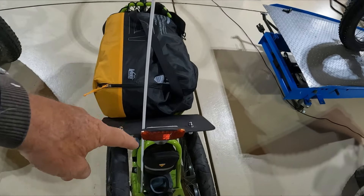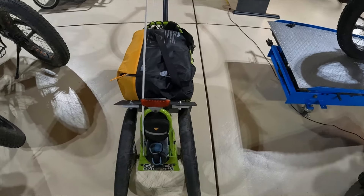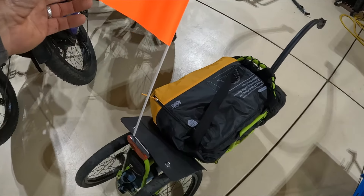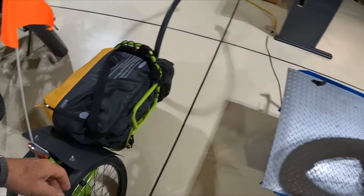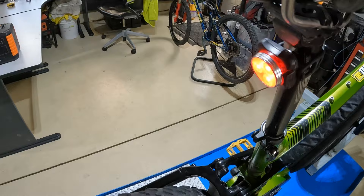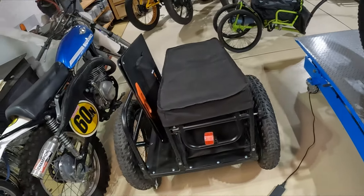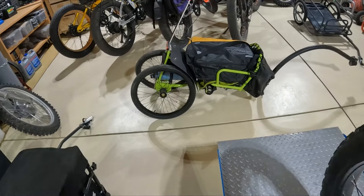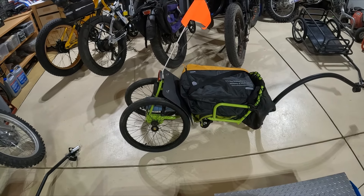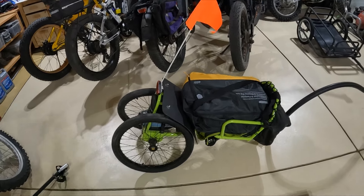I personally like to have some sort of signaling device on the trailer, because people these days are constantly looking at their phones — especially if you're up in the mountains in a pretty spot. I also wear orange myself and have flashing lights on the bike whenever I'm out on the road. I highly recommend lights both front and back. Hopefully this helps you get started on your camping gear and decide what kind of setup you want. I look forward to getting back out camping with the e-bikes — hopefully it'll be a nice spring as soon as it stops snowing. Thanks guys, appreciate you. Bye.